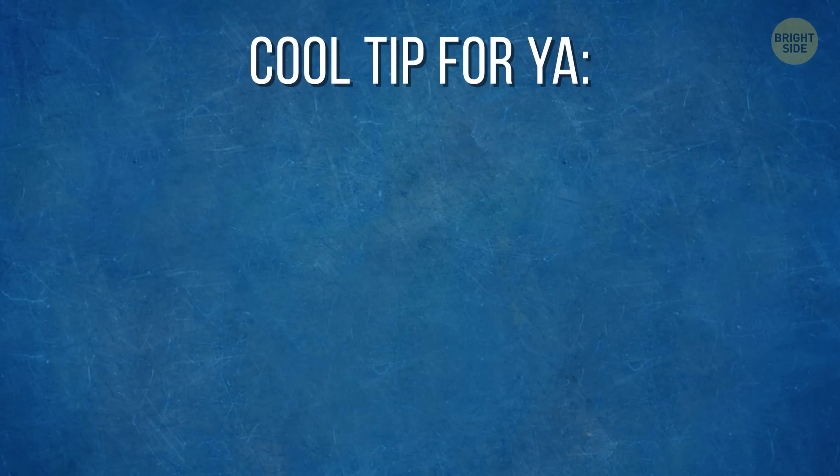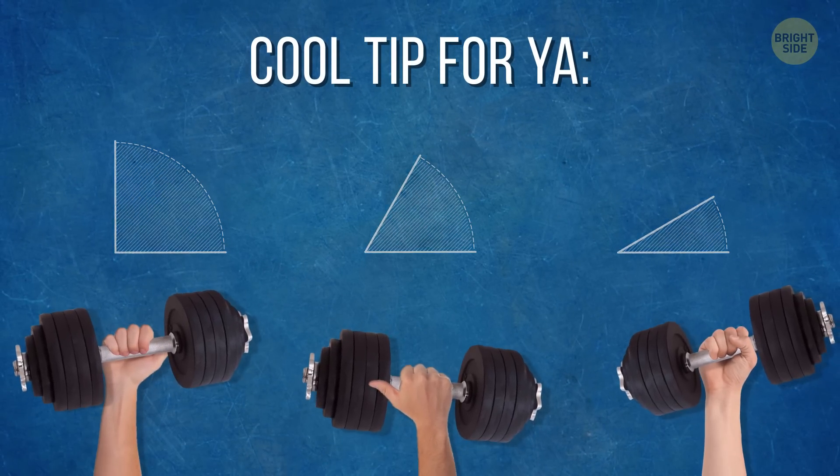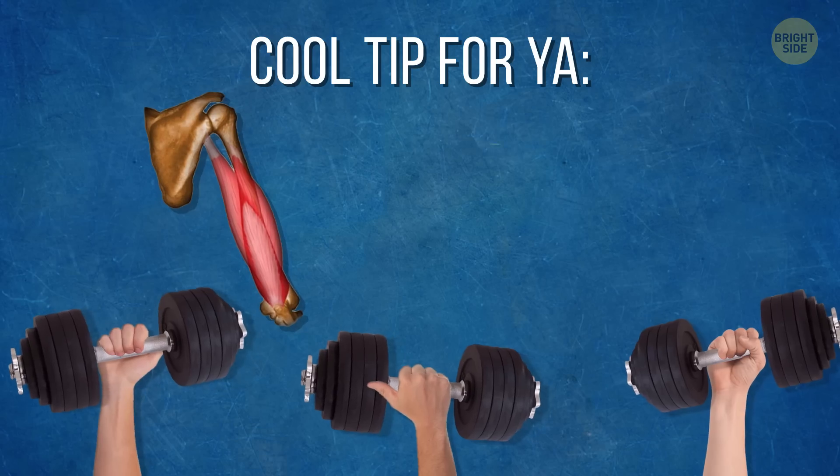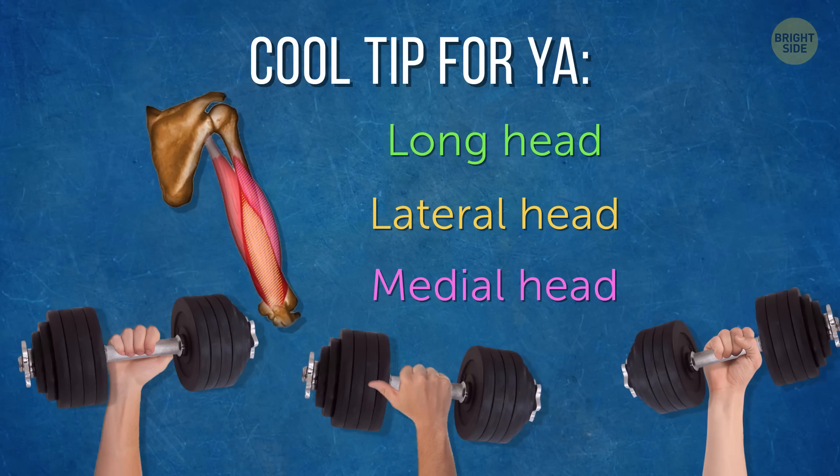Here's a cool tip: try to do this exercise at different angles and grips. This will help you target different parts of your triceps. There are three of them — hence the whole tri-thing — so that they get massive in no time.